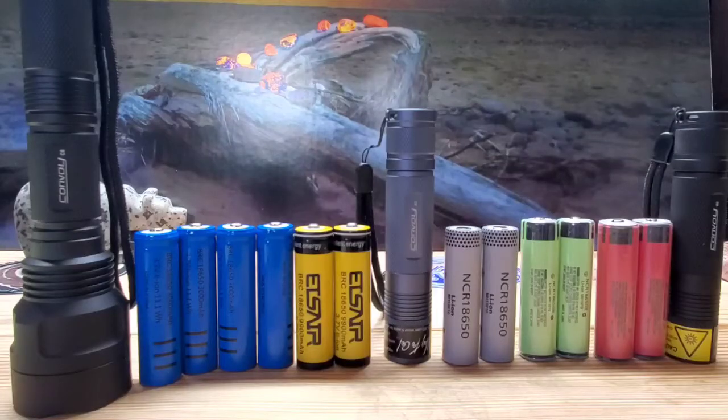Thanks for tuning in — I'll see you next time. Visit www.youberlights.com — youperlights.com — for all of your flashlight and battery needs.